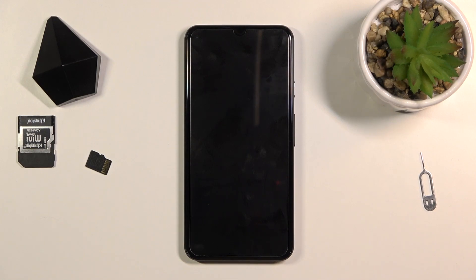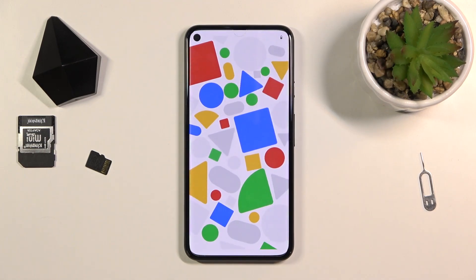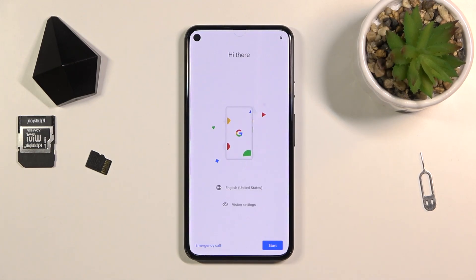This process will take about a minute or two. Once it's finished you'll be greeted with the Android setup screen. And as you can see, the process is now finished and you can set up your device however you like.